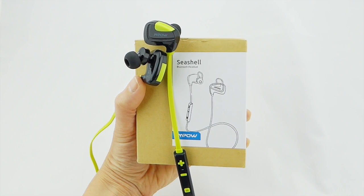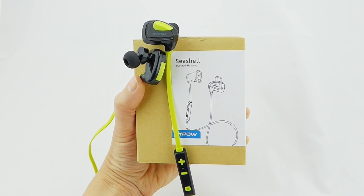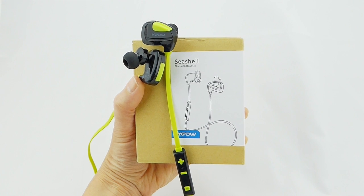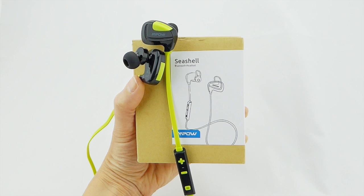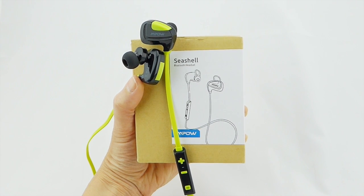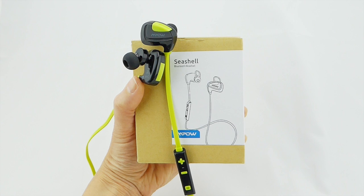Hi everyone, this is Kristen, and today I'm here with the Empow Seashell Bluetooth Headphones. The Seashell Bluetooth Headphones come in a single color, a bright and cheerful yellow and black combo. They feature IPX4 waterproof protection, meaning they are reasonably splash-proof and, of course, sweat-proof.